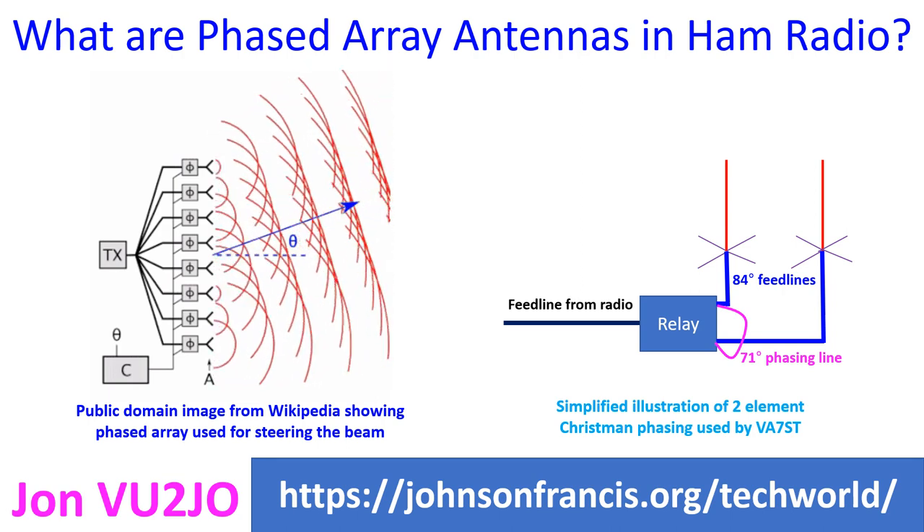This is a one-dimensional array, while modern radar systems have two-dimensional arrays with a large number of elements. In the case of ham radio, at higher wavelengths, only a limited number of elements are possible and steerability will not be that high.